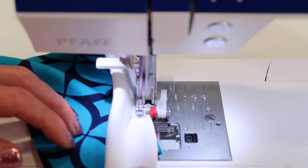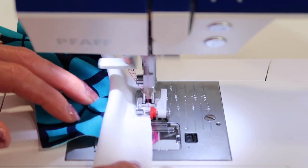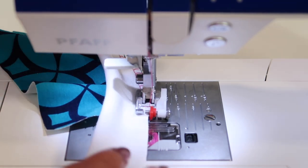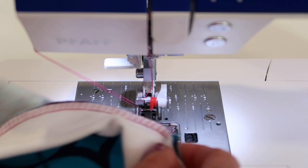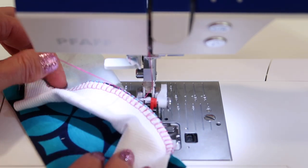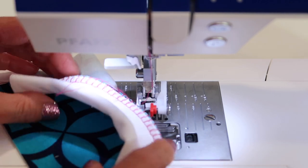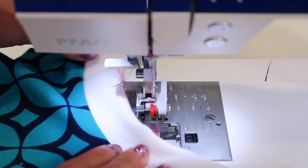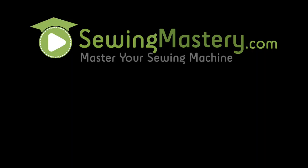Ribbing is usually stretched a little bit — it's usually cut smaller than the opening, so I am giving it a little gentle pull just to give a simulation of how that's going to look. Here's what it looks like from the back side: nice stretch and give. It's all done — one seam and an overcast all in one pass, just like that.